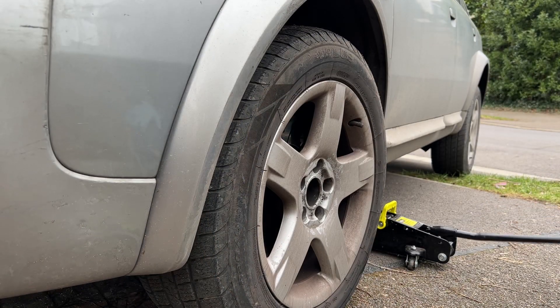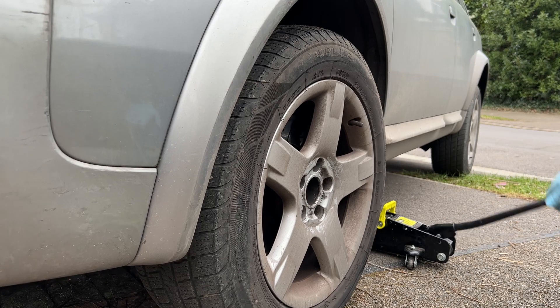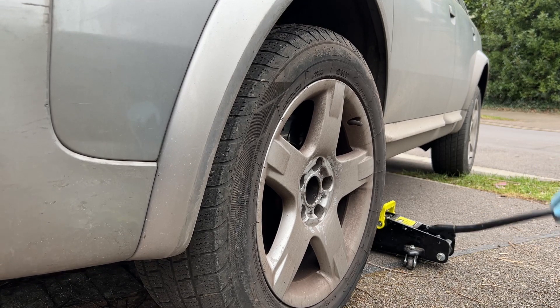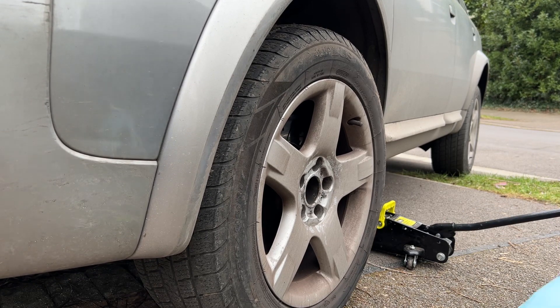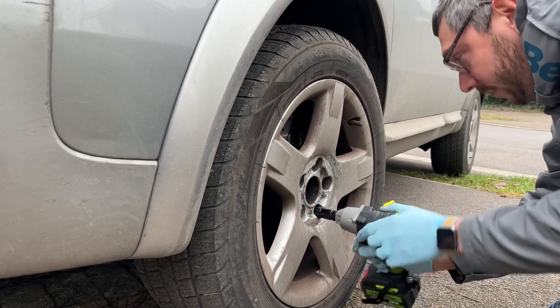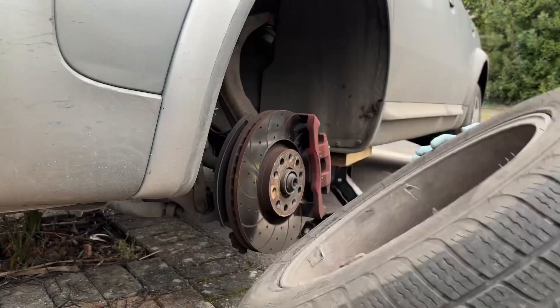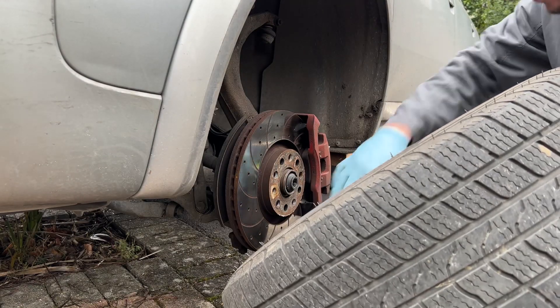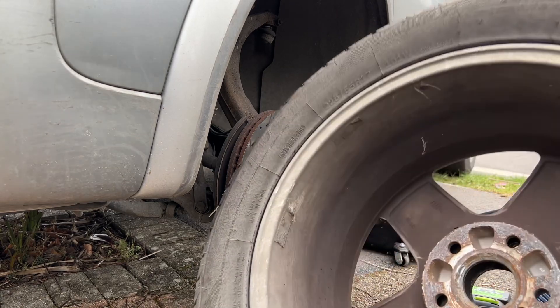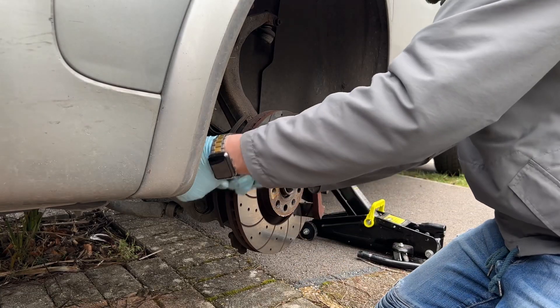Get your jack under — you should know where the jacking points are. On these A6s and Q7s, you have to have jacking mode activated because of the air suspension, and that's done on the MMI display inside the vehicle.